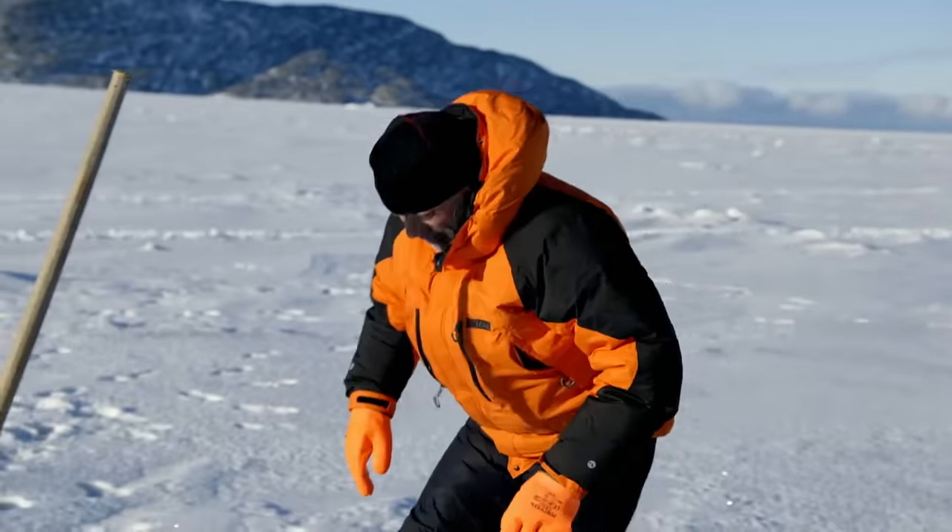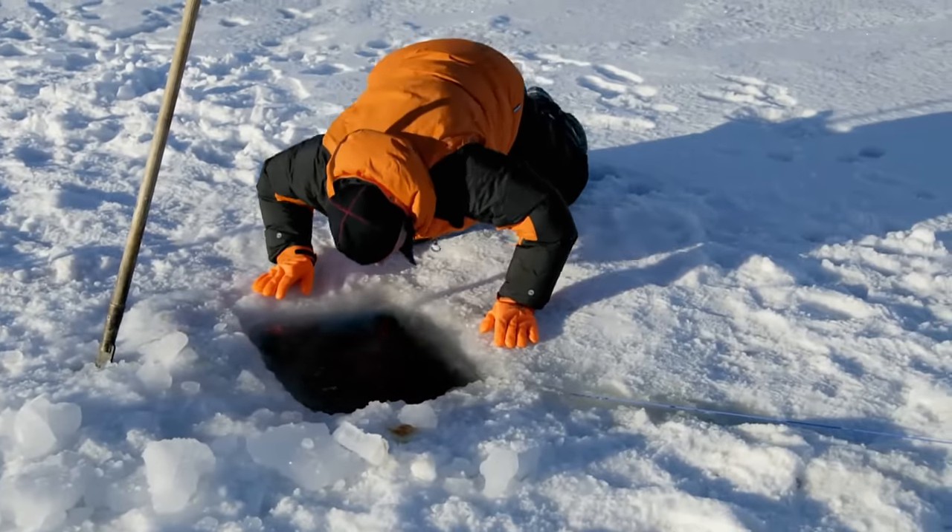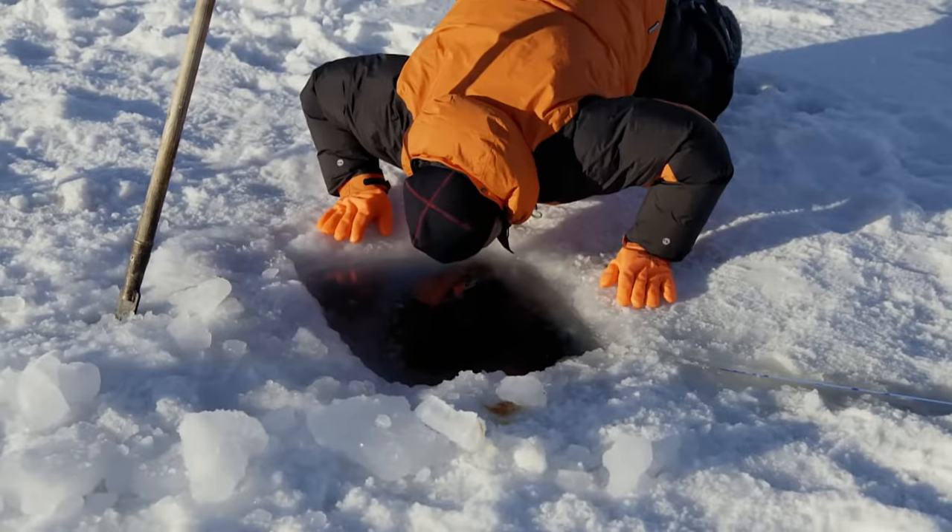We've hauled in more than half a mile of line, and it looks like there's something on the end. Yes, yes — there's a fish. We have a fish on.